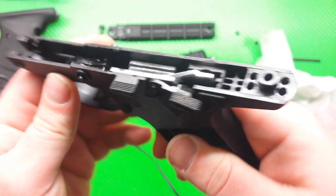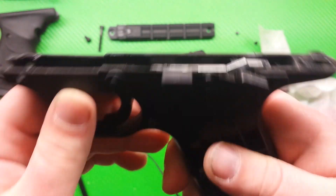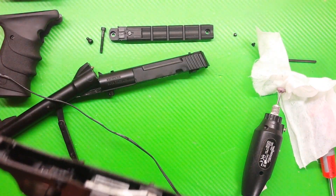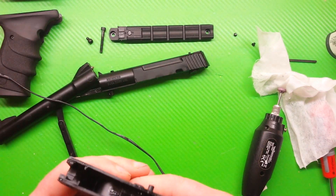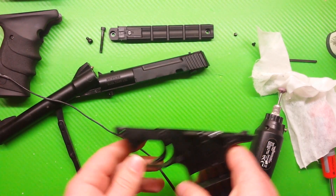I don't know if you can see that very well, but it was ground just a little tiny bit. Now lube up everything, then let's assemble everything back together and hope for the best.